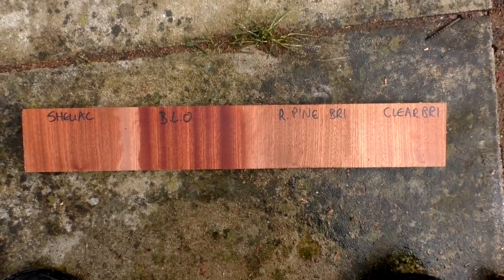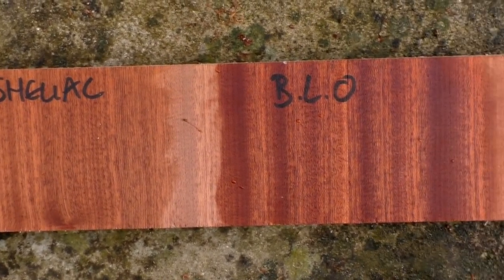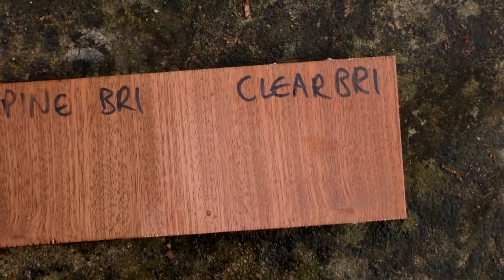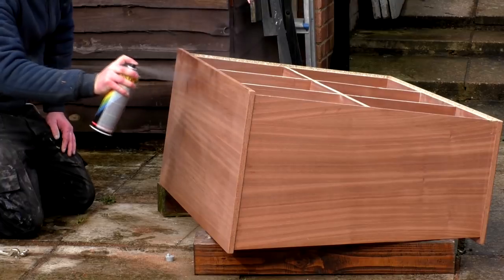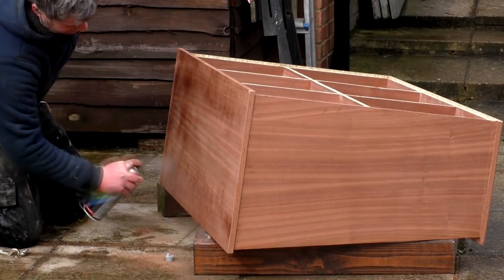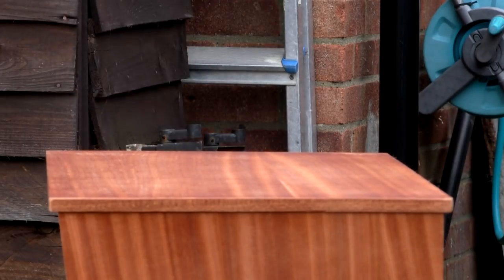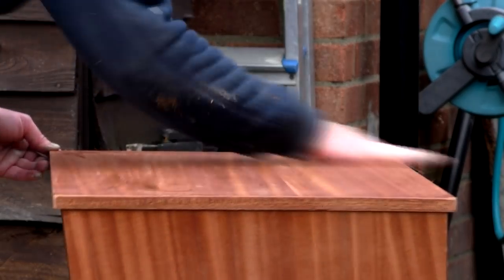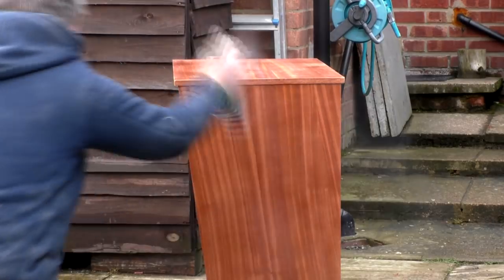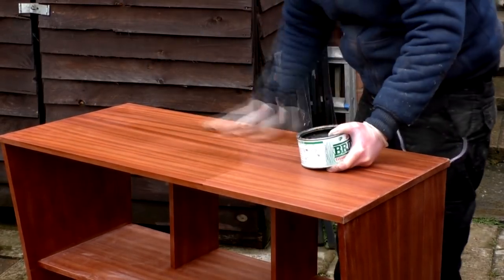In order to choose a finish for the unit I first did some tests on an off cut. I tested some shellac sanding sealer, boiled linseed oil, rustic pine briwax, and clear briwax. The rustic pine briwax looked most like the colour I'd associate with mid-century modern furniture, as it had a brown, almost teakish colour, so that's what I decided to use. Before applying the wax I first applied some spray varnish to give it an extra layer of protection and bring out the grain. After the first coat I sprayed on a bit of water and wet sanded at 400 grit to de-nib the finish and keep things smooth, then applied a second coat. Then I applied the briwax which would add a brown colour tone, another layer of protection, and a nice subtle sheen once buffed.